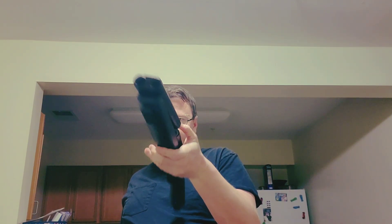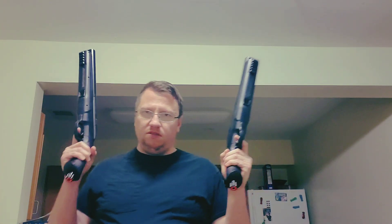This one's not loaded. As you can see, looking down the barrel, this one is loaded. So I got four barrels right here. Ba-boom.